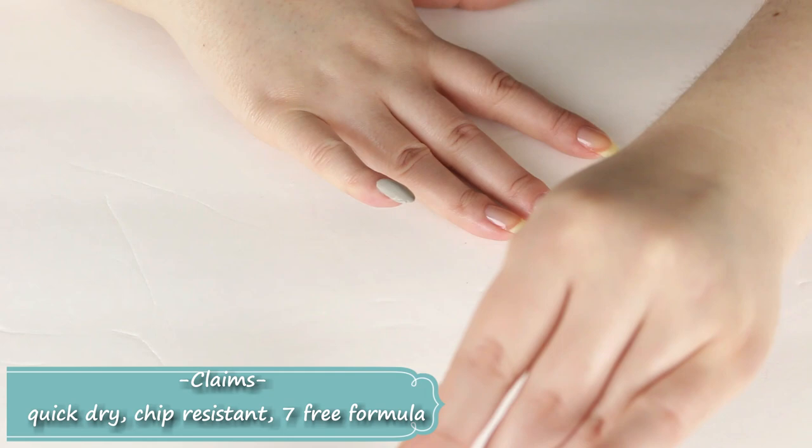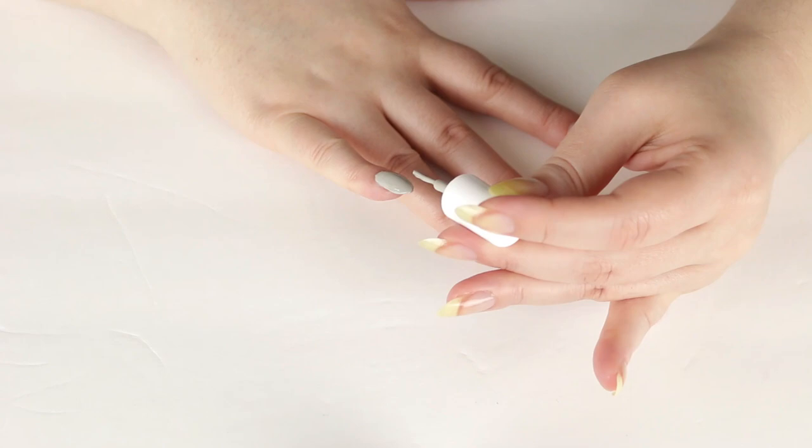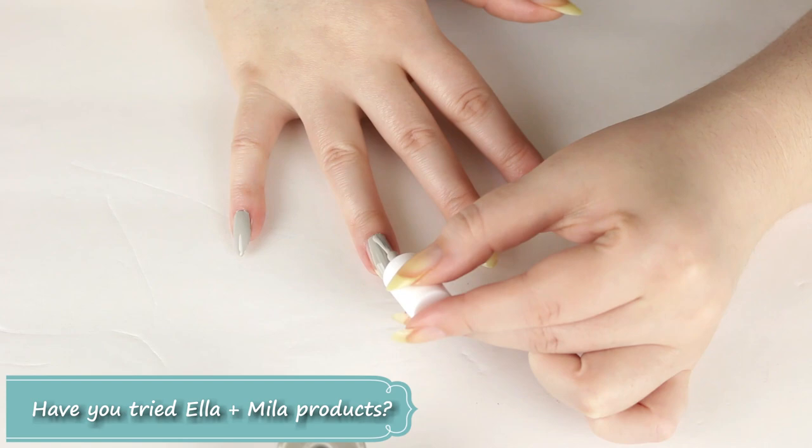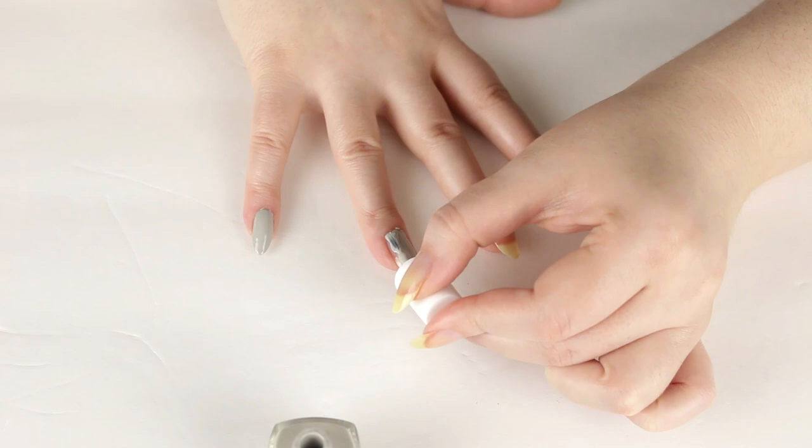It kind of streaks and the formula is just too thick, no matter how many times I warm up the bottle between my hands or give it a quick shake. I'm not sure why since it's brand new. As you can see here, I had a really hard time avoiding getting nail polish on my cuticle area and on my skin.